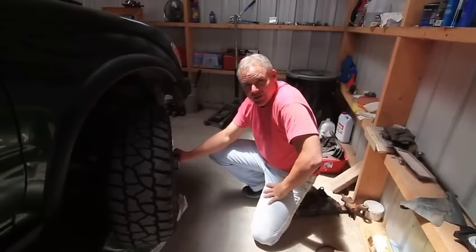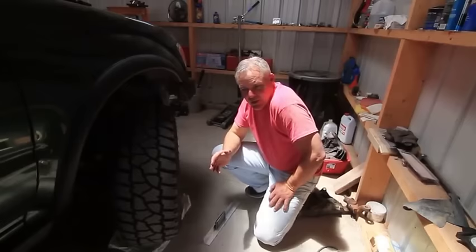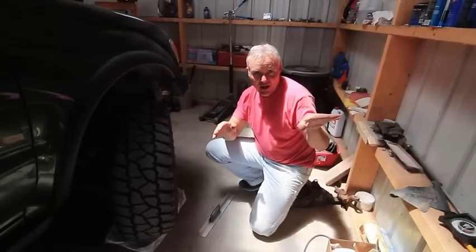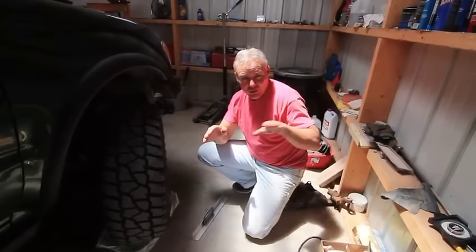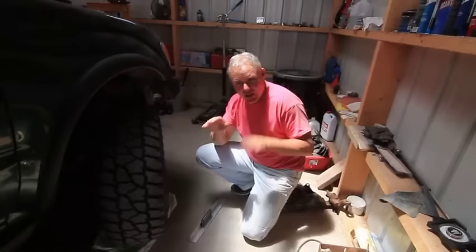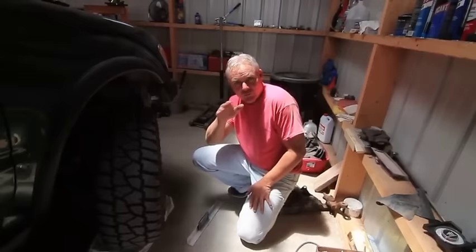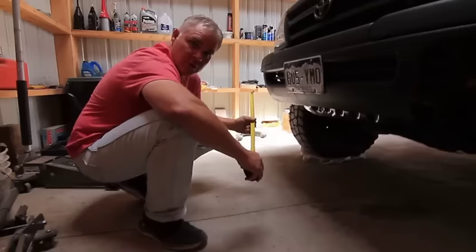I'll do the same on the other side to double-check — one degree on each side is spec for the Tacoma. You can also tweak it by feel: if the vehicle pulls to the driver's side, you've got too much caster on that side. Dial it out slightly with the cam bolts, take it for a drive, and if it goes straight hands-off, you're good. There's usually a little more camber on the driver's side than the passenger side to compensate for road crown.